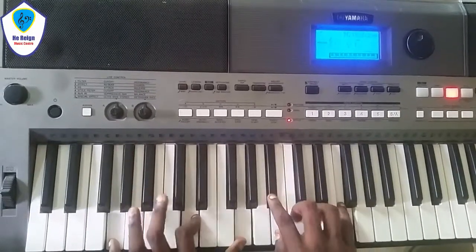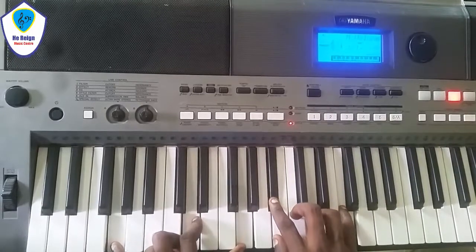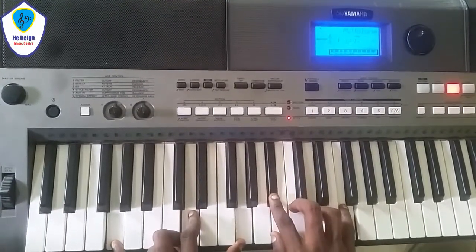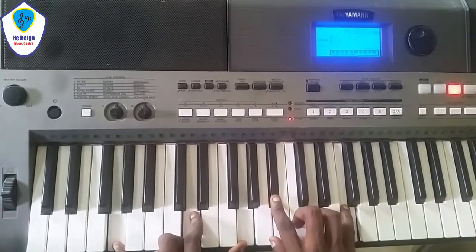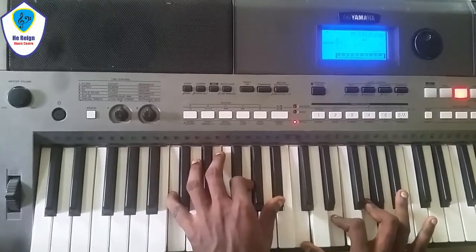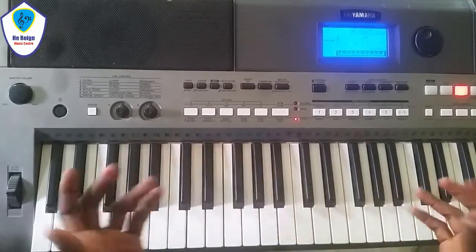The second chord is G minor 7th. And the 5th chord is just C7th. Those are the 3 chords I play.